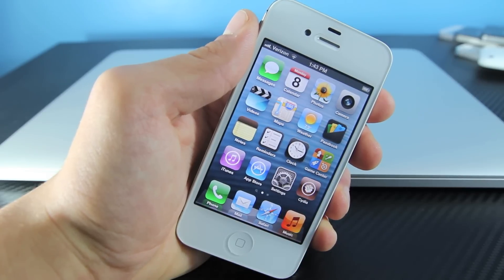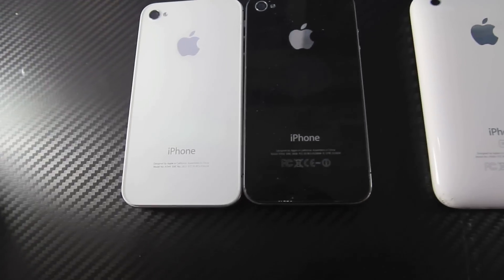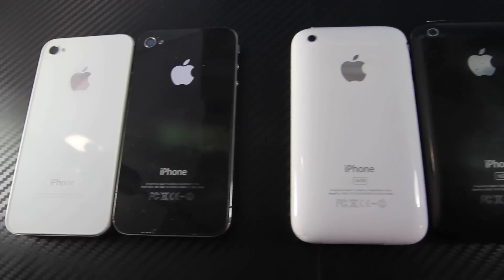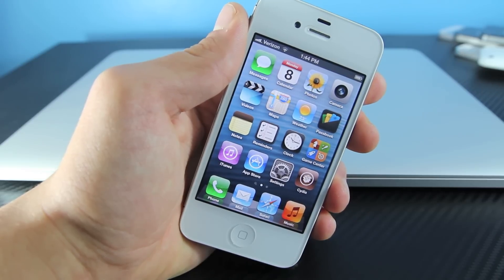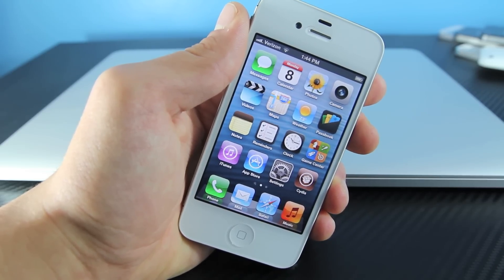Hey guys, EverythingApplePro here, and here's my updated guide on jailbreaking iOS 6.0 on your iPhone 4, iPhone 3GS, and iPod Touch 4th generation. A lot of people are having trouble installing Cydia after the jailbreak, and this video will address that.